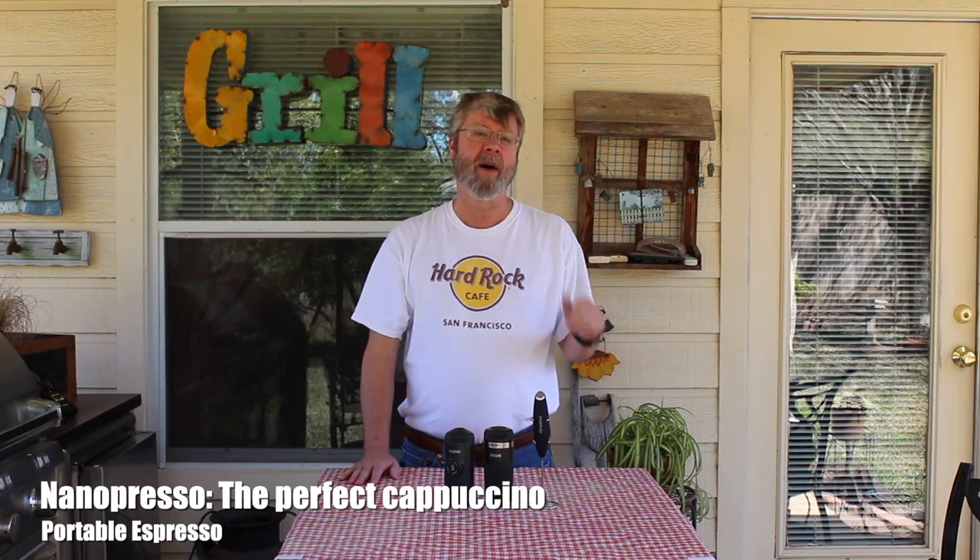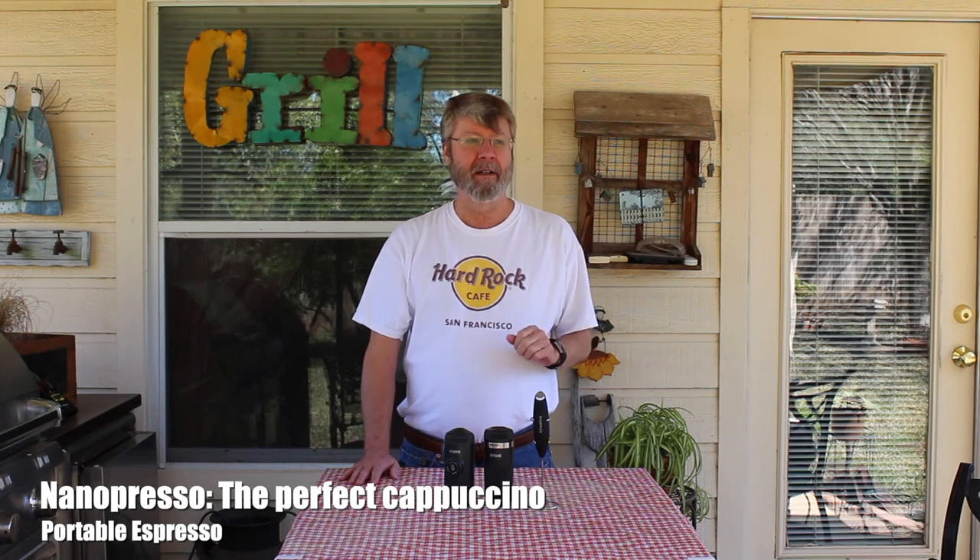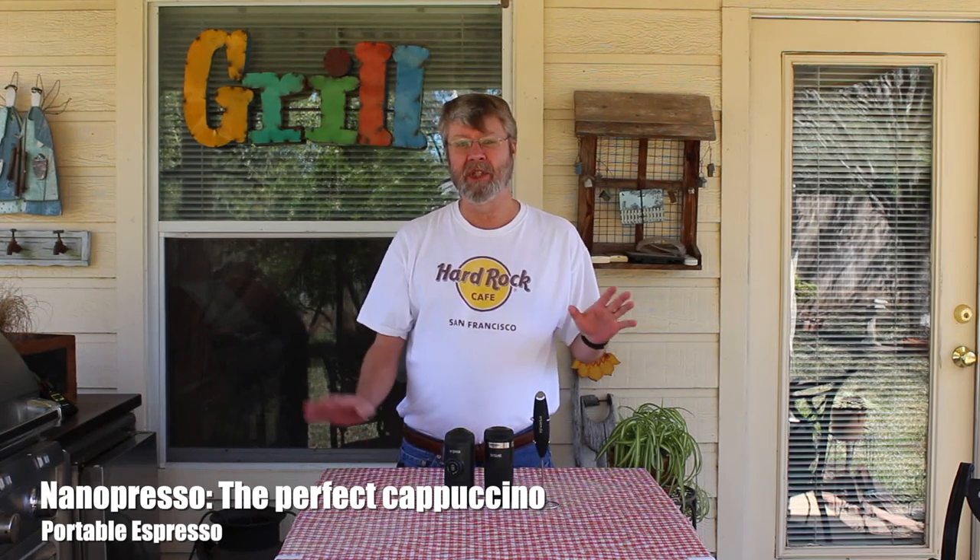Hey folks. Today I'm going to show you how I make a perfect cappuccino at work without a fancy espresso machine, because they won't allow us to buy our own equipment. It's just a long story. I was trying to find a way to make a really good, or at least a decent cappuccino using either battery-powered or manual equipment.